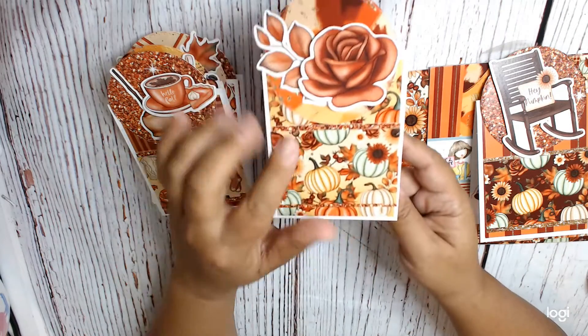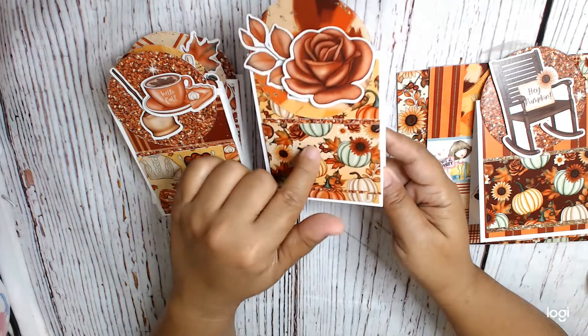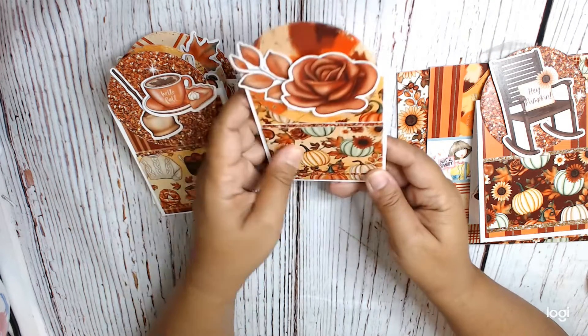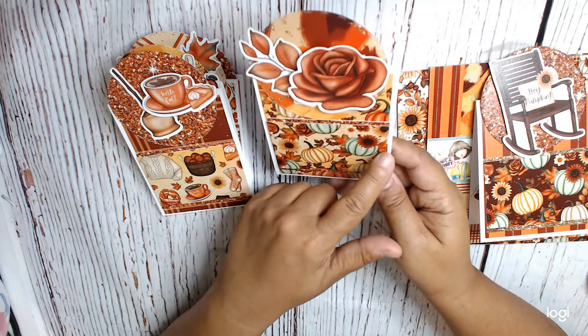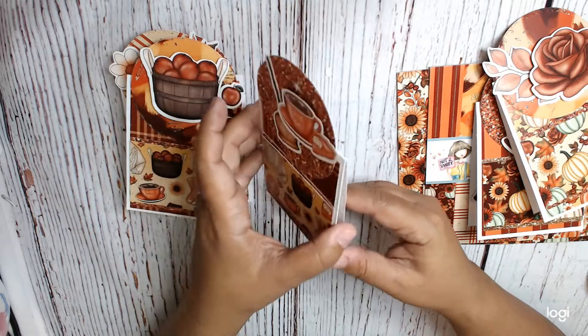I might go back and just do some simple sentiments, like right here, or not — because I just didn't want to cover up this paper. But I might do like a sentiment strip, so I've got to look and see what I have in terms of sentiment strips.